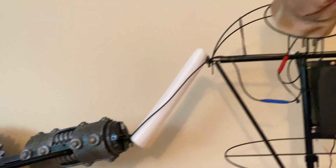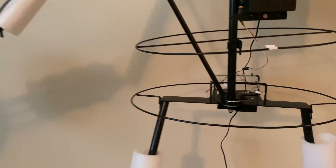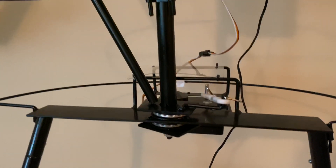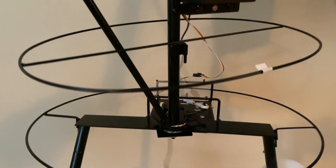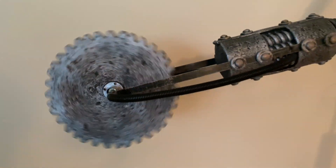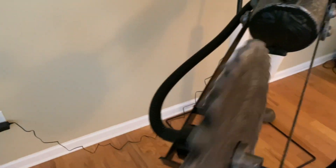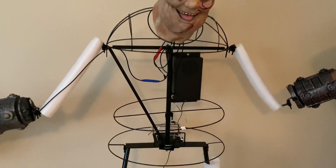You need to be cut down to size. Looks like you need a little trimming. And if you're a tough hair, you'll be perfect in no time.